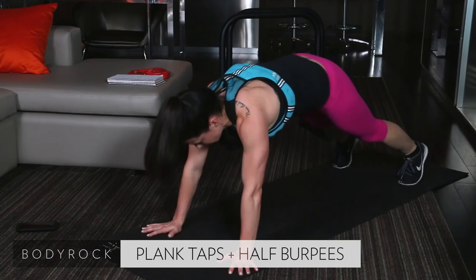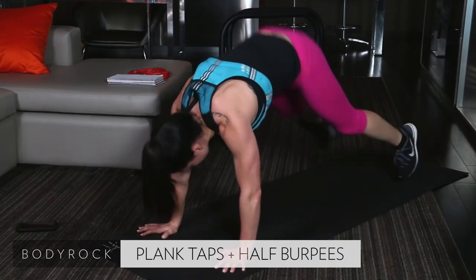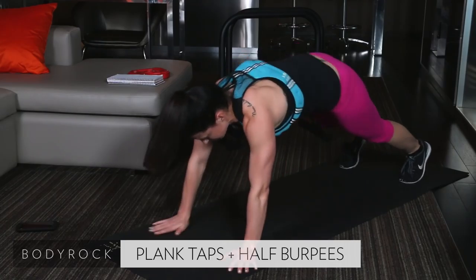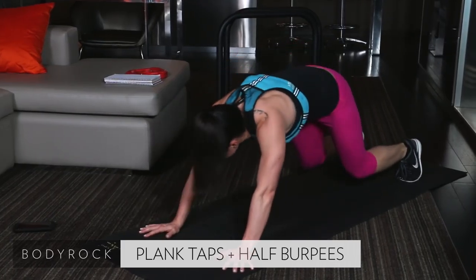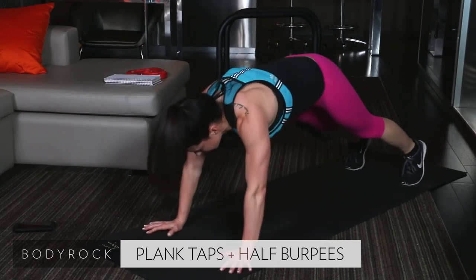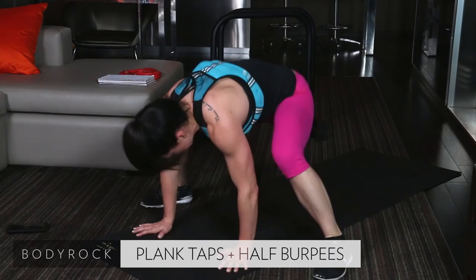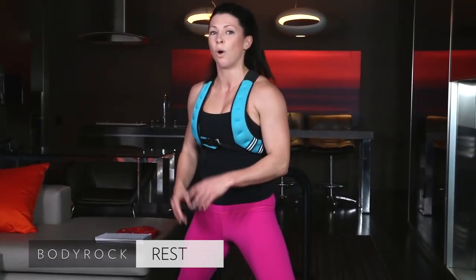15 seconds. Come on. Last 10. Give me everything you have right now. Last 6. Last 5. 4. 3. 2. And 1. That exercise done, in the books. You guys killed it.